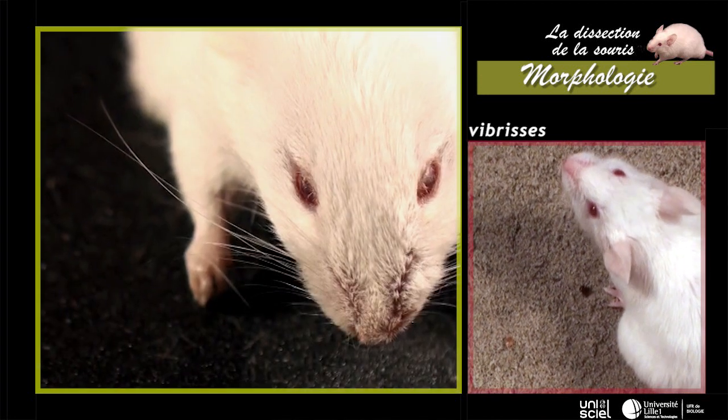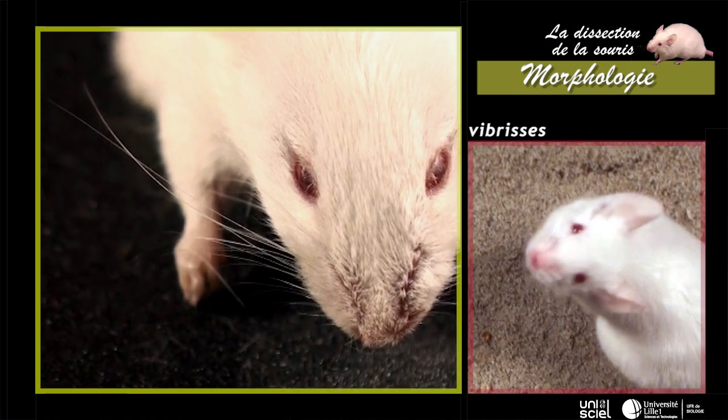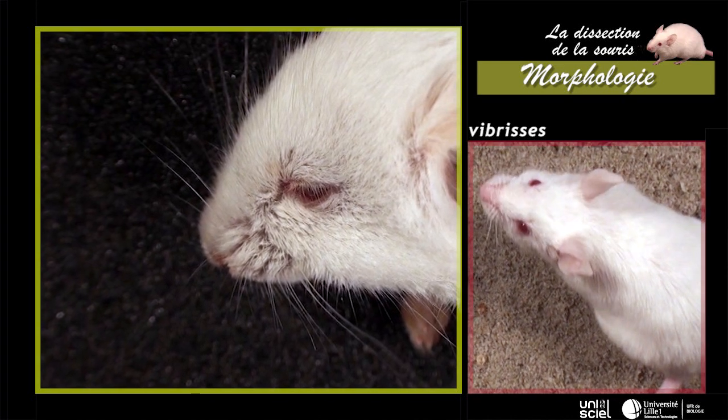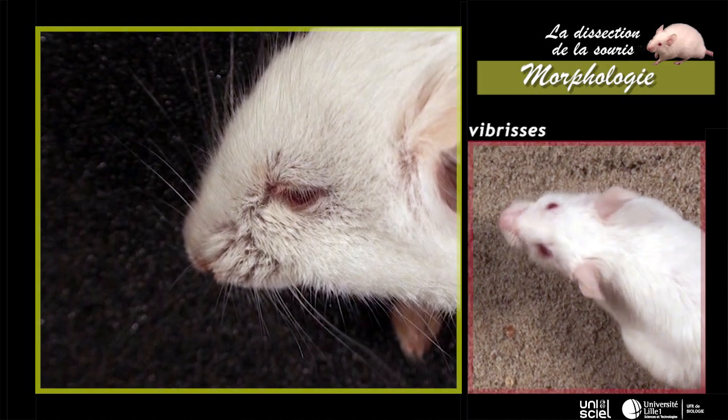Des poils tactiles, les vibrisses, sont présents sur la tête. Comme chez tous les mammifères, les vibrisses sont distribués en quatre groupes répartis autour de la bouche, sur la gorge et au-dessus des yeux.